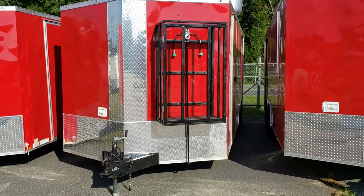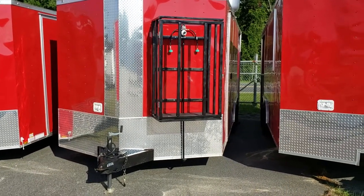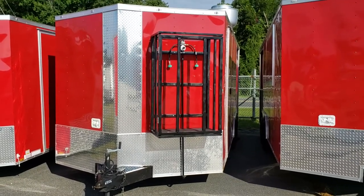Good morning everybody. This is Doug Reed at WOW Cargo. Contact information is 478-290-2753.